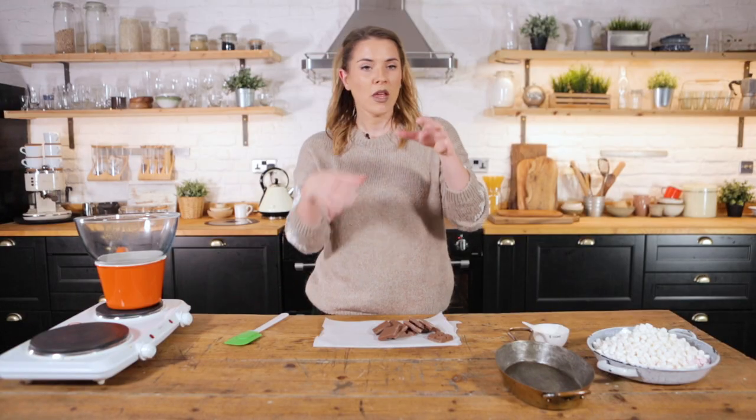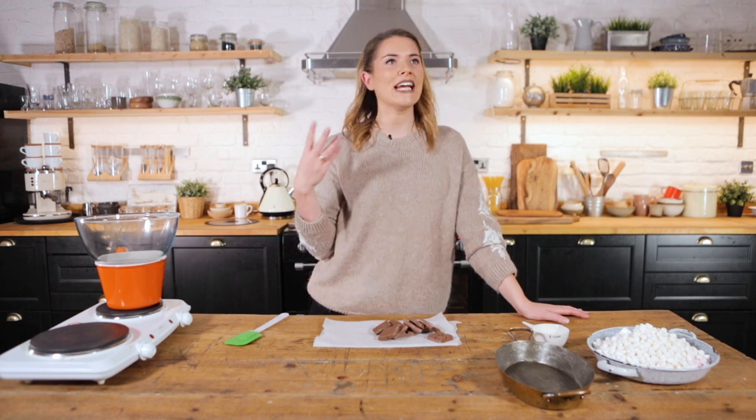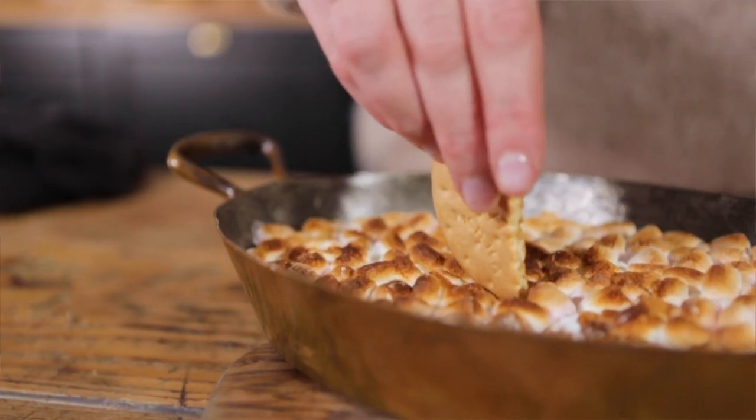S'mores are delicious sandwiched chocolate marshmallow — digestives, or actually in America, graham crackers. A s'more is very much an individual thing, but we want to do a sharing s'more. So I found a great little idea: S'mores dip.